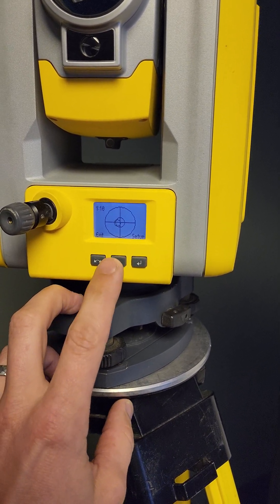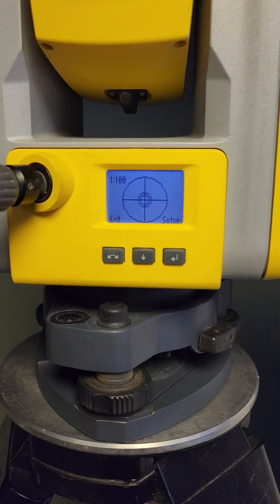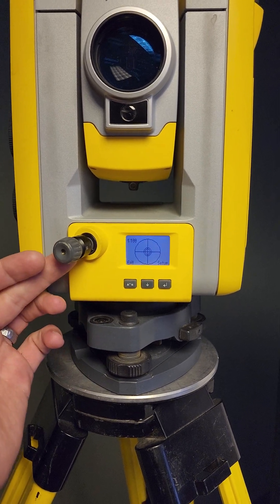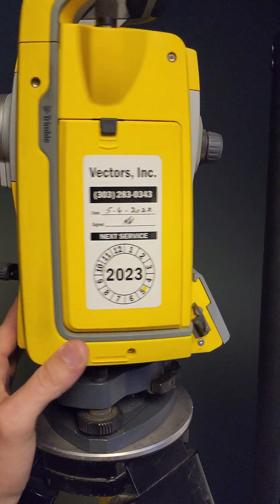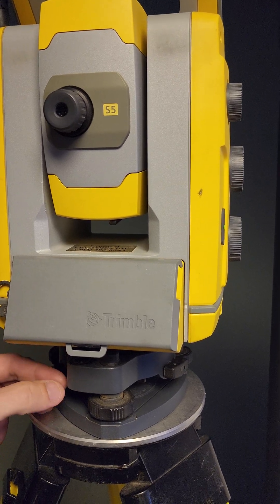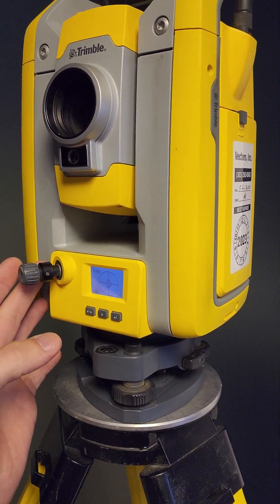This is extremely sensitive. If you back out to 1 to 100, we're nice and leveled. To check if the optical plummet is out, look through the optic, get centered over your point, then rotate the instrument 180 degrees and look back through the optical plummet. If there's any error or you're no longer over the crosshairs, that tells you it's out of adjustment.